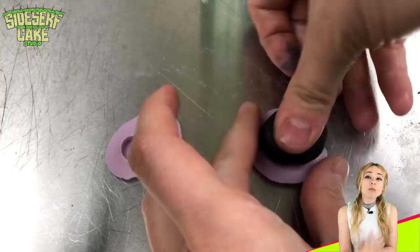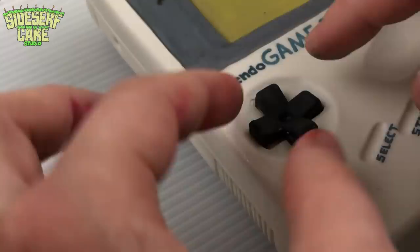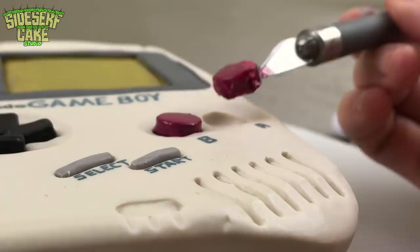I'm going to use my mold to make my buttons. Now I could cut these out by hand, but the mold just makes it the absolute perfect button size. For the start and select buttons, I'm also using modeling chocolate, rolling it out into a coil, and then gently placing those buttons right onto the cake. And for some added fun, I have some gelatin that I'm going to add to the screen to make it look nice and realistic.